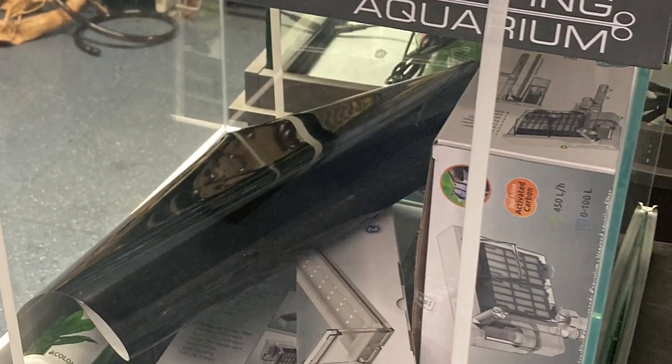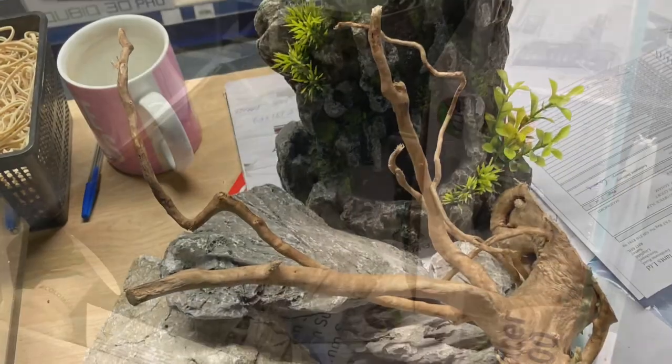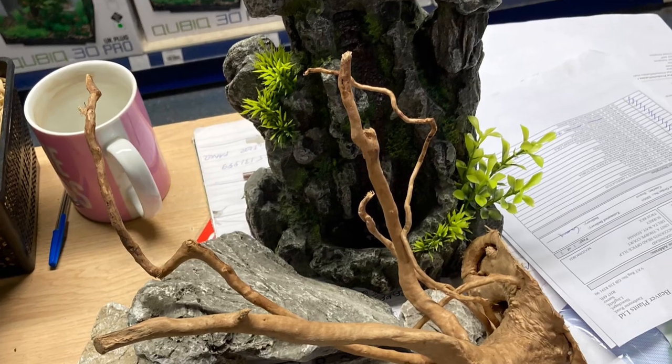Welcome everybody! In this video I will aquascape a tank for Maidenhead Aquatics in Morden where I'm working.